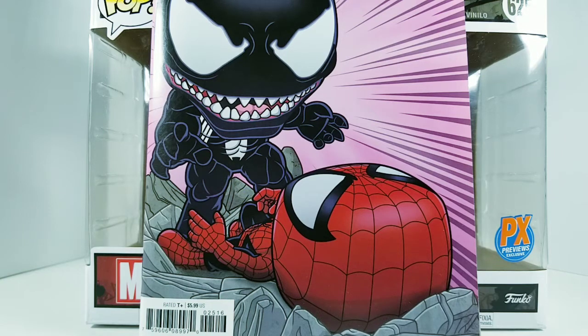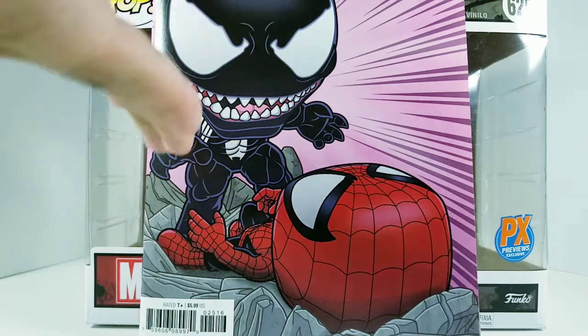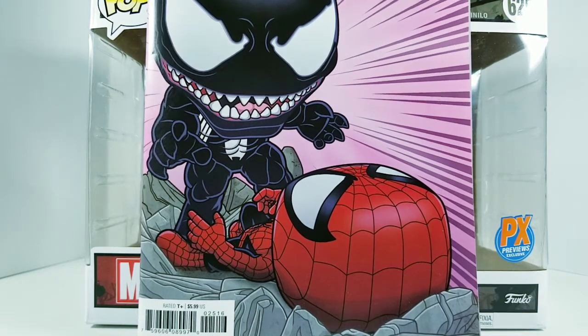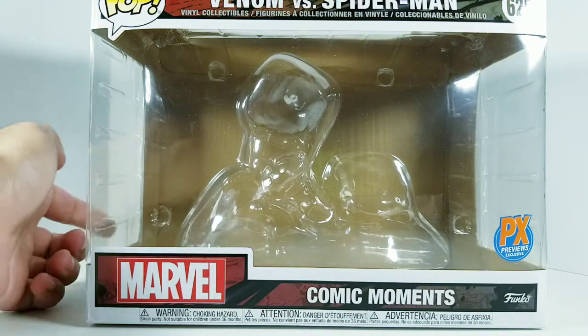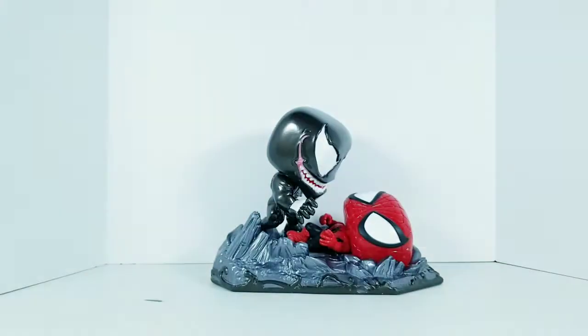However, it's a Funko Pop moment depicting the iconic Amazing Spider-Man issue where this artwork originally came from by Todd McFarlane. Of course the figure we're looking at is not Todd McFarlane's art, but that's the comic book it came with — very nice artwork. I accidentally threw away the pink insert that came in the box.